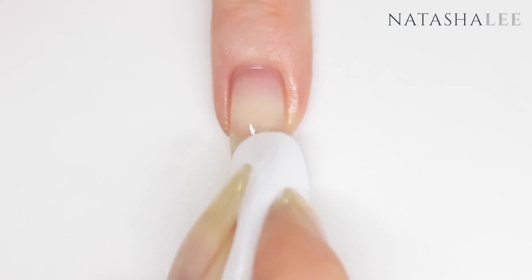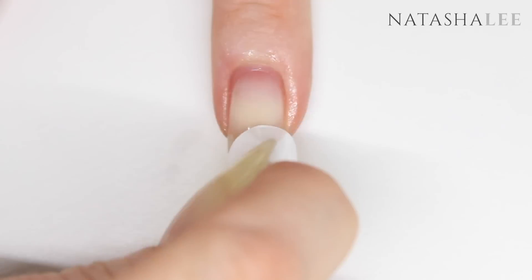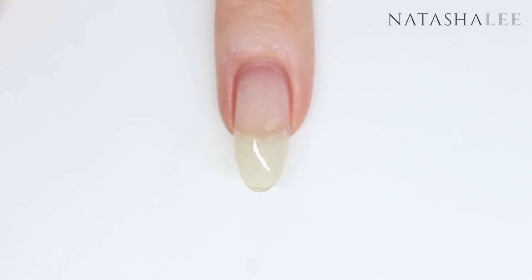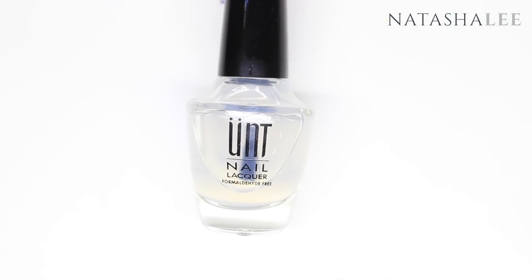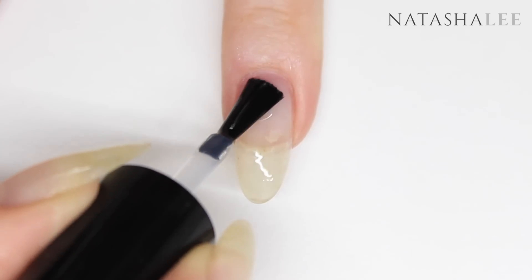As always, after performing cuticle work, filing and cleansing your nails, it's time to apply your base coat. Links to all the products I've used are available in the video description below. Begin by applying your base coat to all 10 nails and then allow to dry.